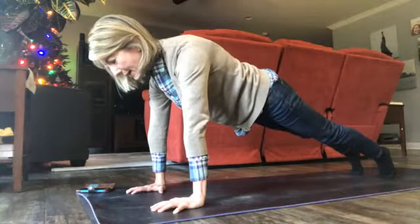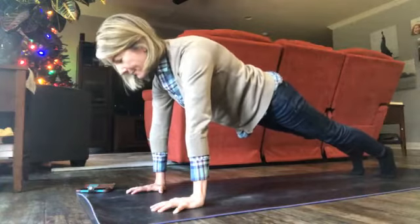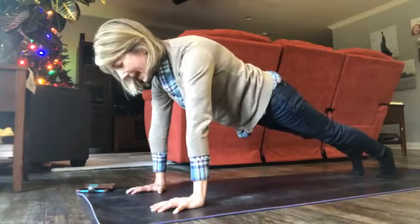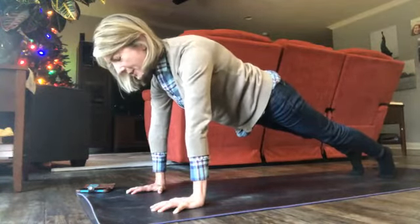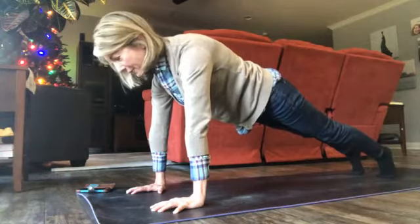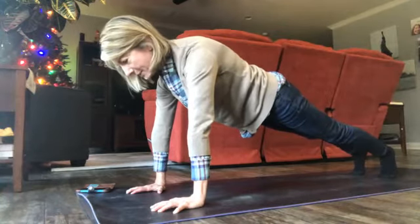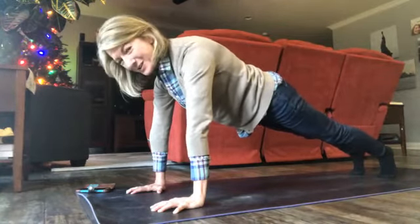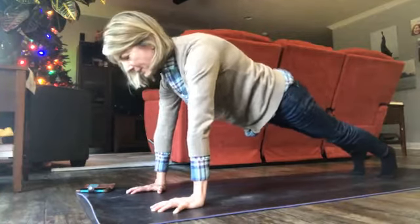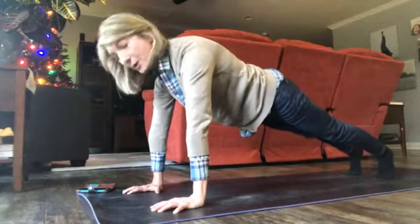Not lifting your chin up too high or tucking it to your chest, pressing your heels back. This seems like you're stationary but you're active — actively pressing into the floor, actively tightening your glutes, pressing your heels back, and remembering to breathe. We're gonna add a little more activity to this as soon as we get to one minute, and here we go.